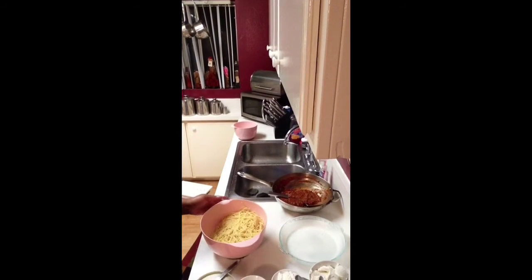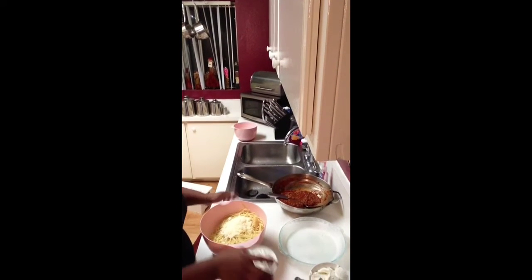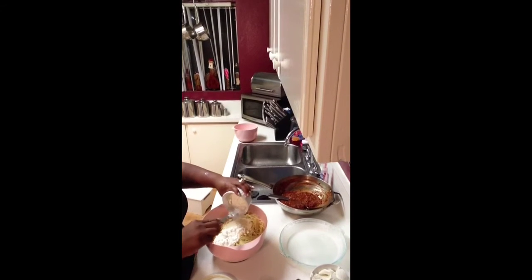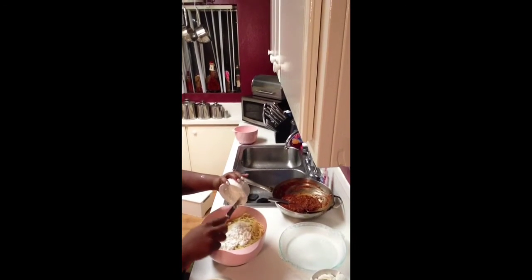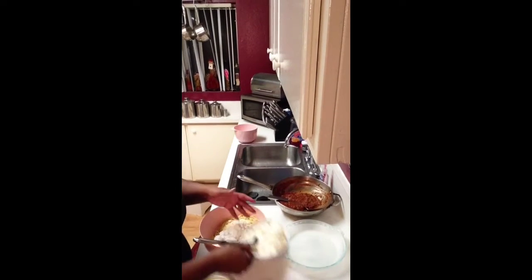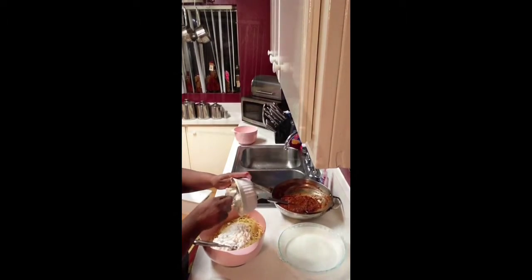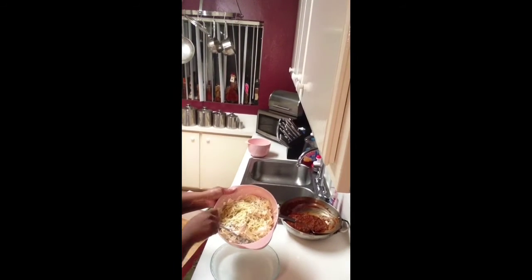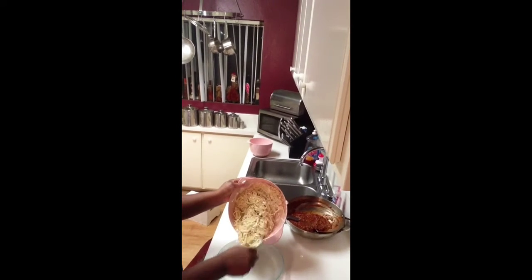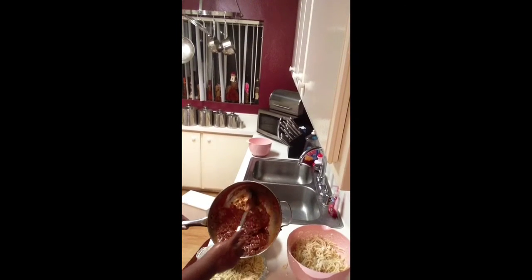We're going to take our noodles and mix in all of our cheeses — that's the Parmesan cheese, cottage cheese (it's going to give the spaghetti pie some good flavor), and cream cheese. We mix it all into the noodles while they're still hot. Then we're going to take those mixed noodles and stuff them into the bottom of our pie pan.